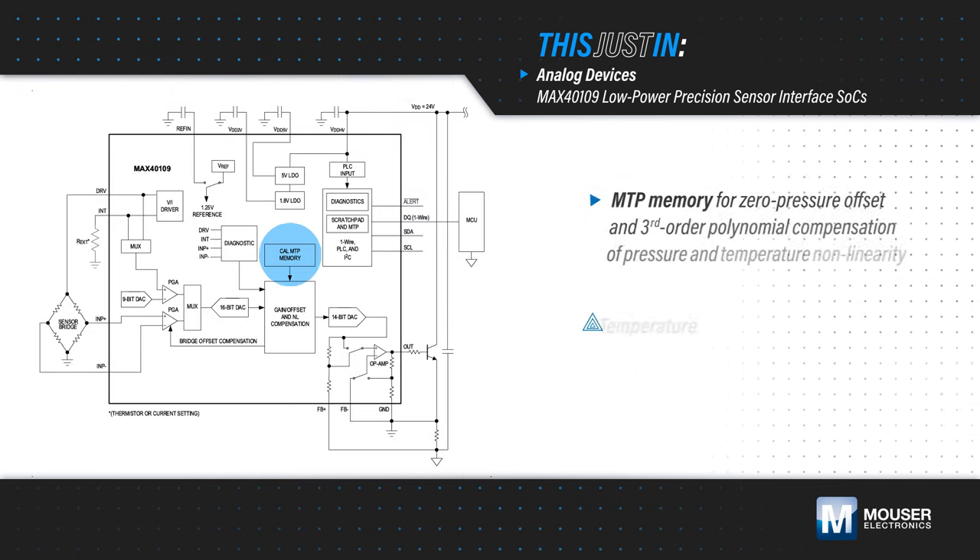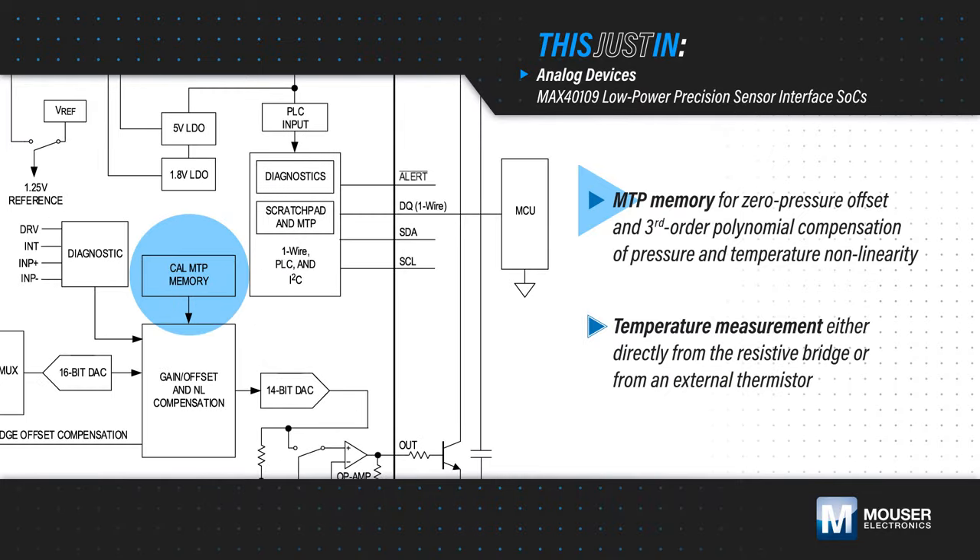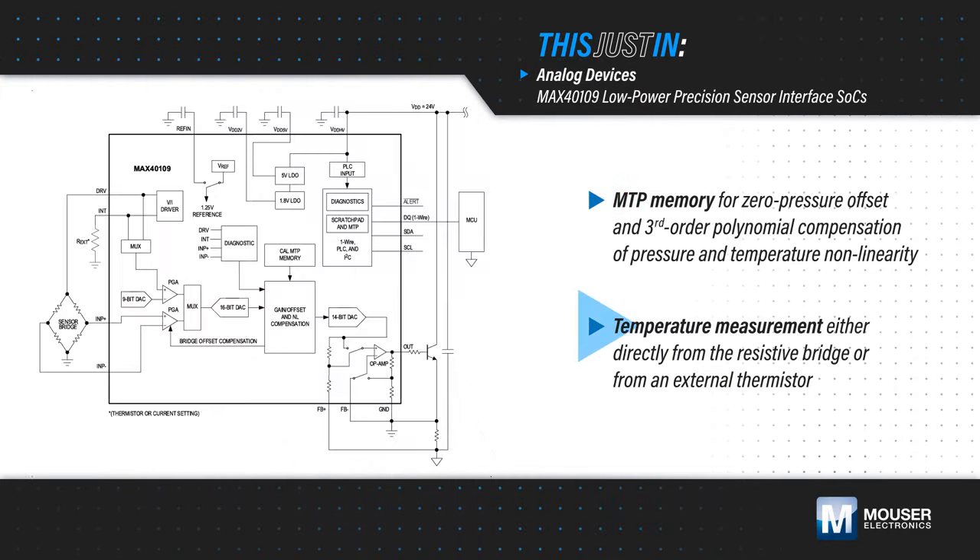The DSP uses the multi-time programmable memory to correct for zero-pressure offset and apply a third-order polynomial correction for both pressure and temperature non-linearity, with the sensor able to measure temperature directly from the bridge or an external thermistor. The sensor is specified from negative 40 to positive 125 degrees Celsius.